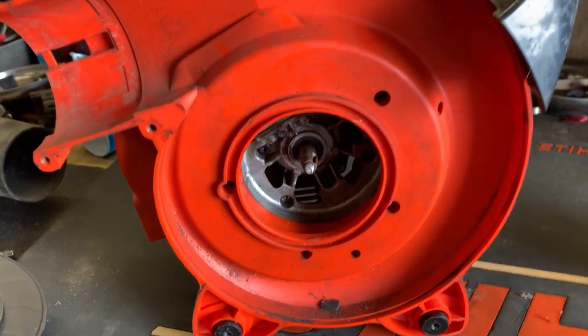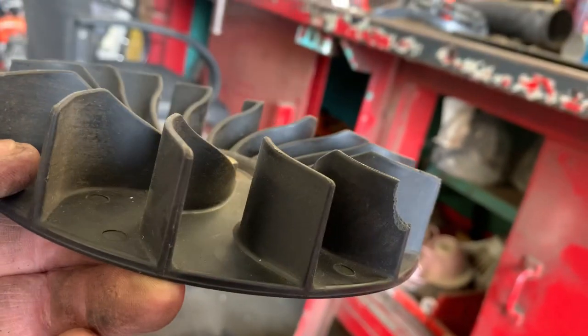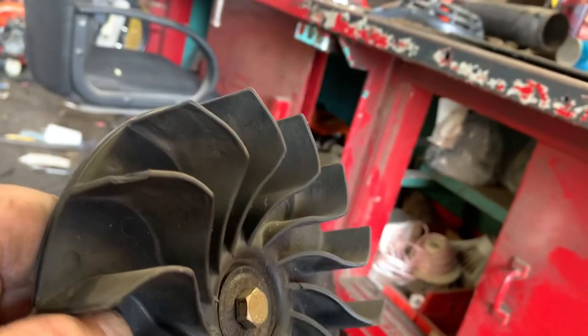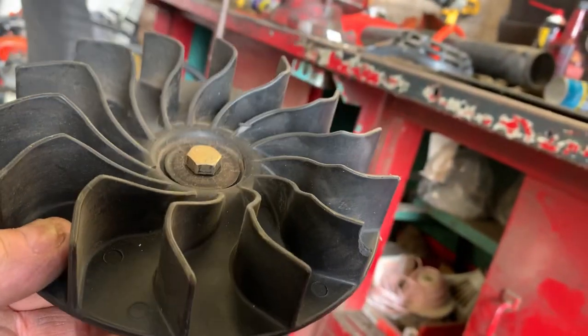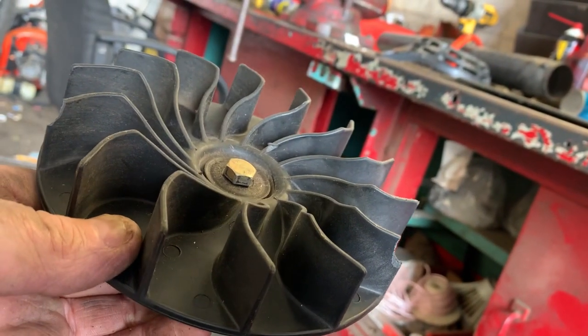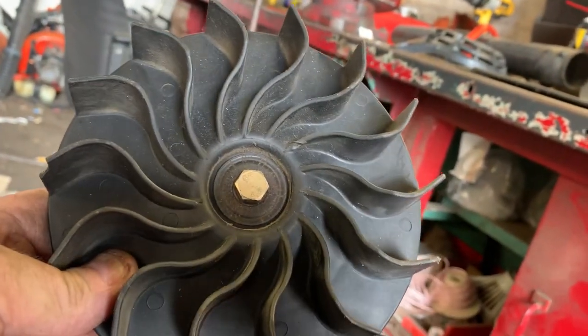Well, crapola — you can't win them all folks. What caused this crank to break? I do notice a couple of broken fins. Could that have set up enough vibration with different harmonics to make this thing vibrate enough to break that crank? Absolutely. Like I said guys, you can't win them all.